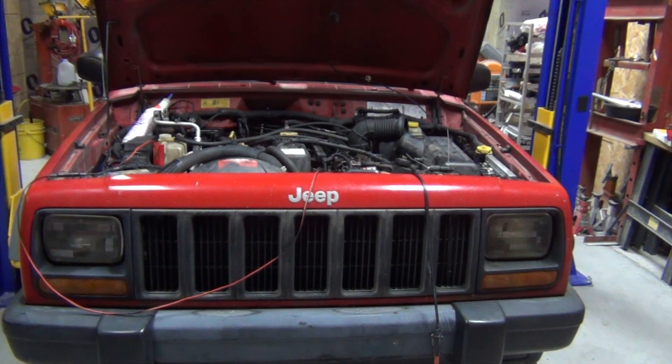What we have here is a 1997 Jeep Cherokee. It was in a no-start condition — it was running when I parked it, then a year later it wouldn't run anymore. So I checked for fuel; it was getting fuel. I checked for spark; it wasn't getting any spark. So with that being said, I checked the power going into the coil.